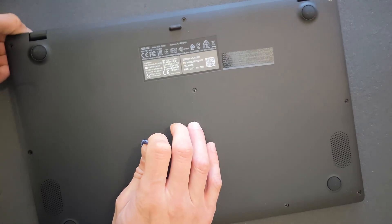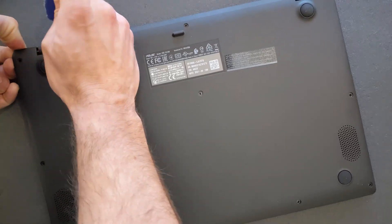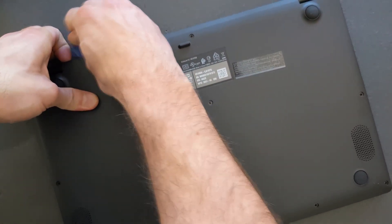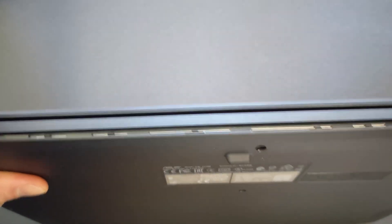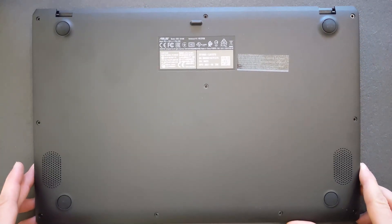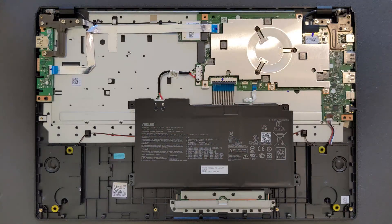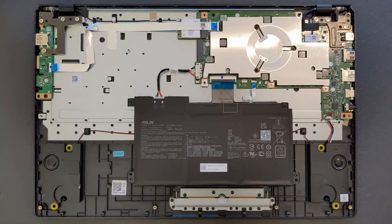Take your time. There we go, almost there. That's it, back panel is off. Now I'm just gonna show you the back panel inside as well. There you go - this is your look on the laptop inside. You can see a very small motherboard and a small enough battery as well.